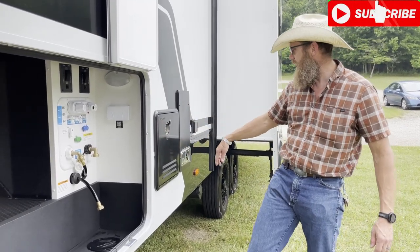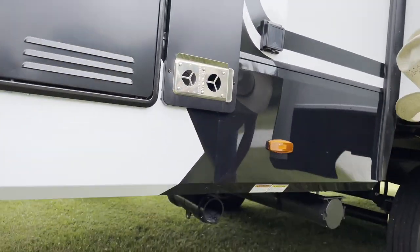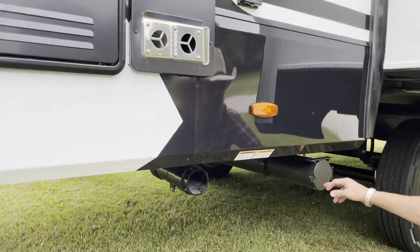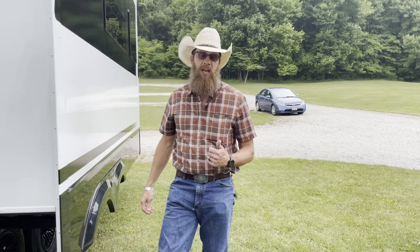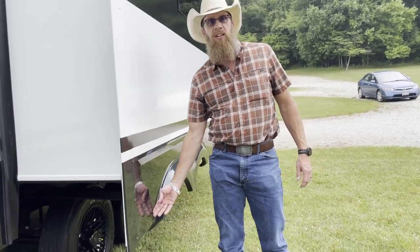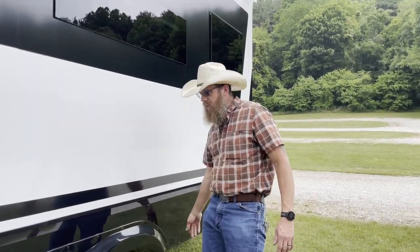You've got your hot water here, your furnace, simple plug-in and your hose. One thing I noticed on this one right away - coming from Grand Design, the flimsy skirting on the bottom of those things - this stuff is solid. When we had our blowout and it tracked the whole side of our trailer, this is way more solid than what we have.